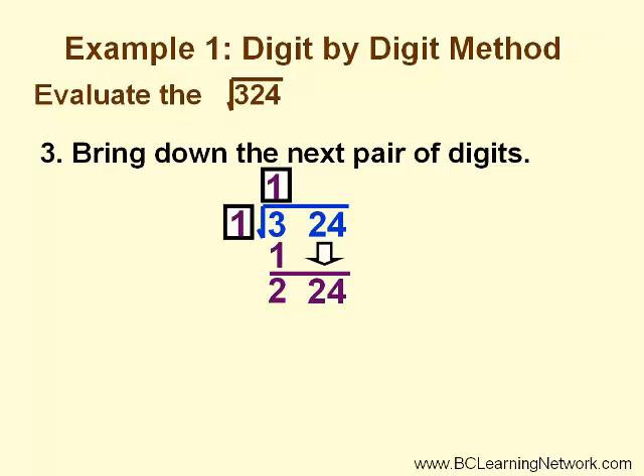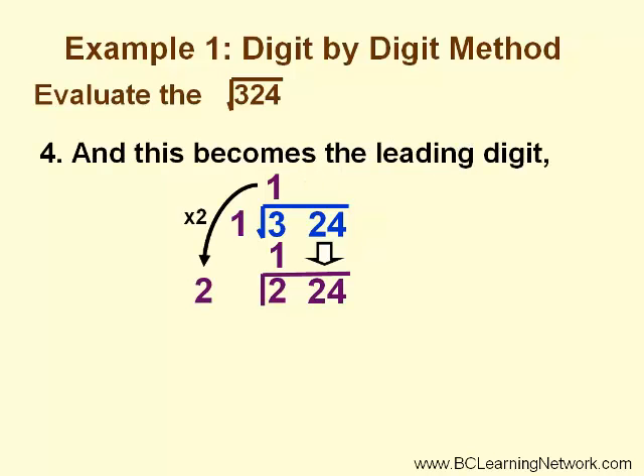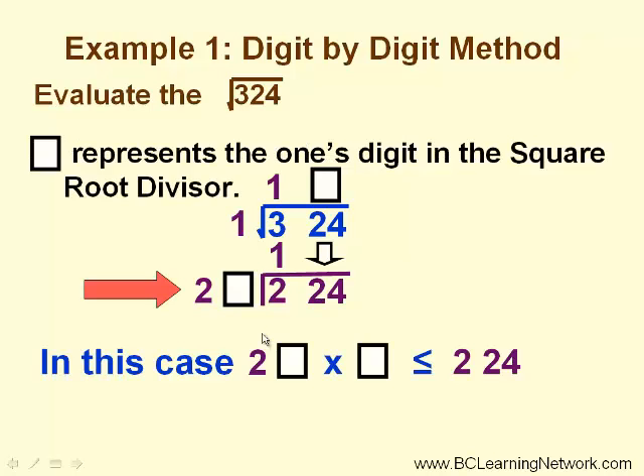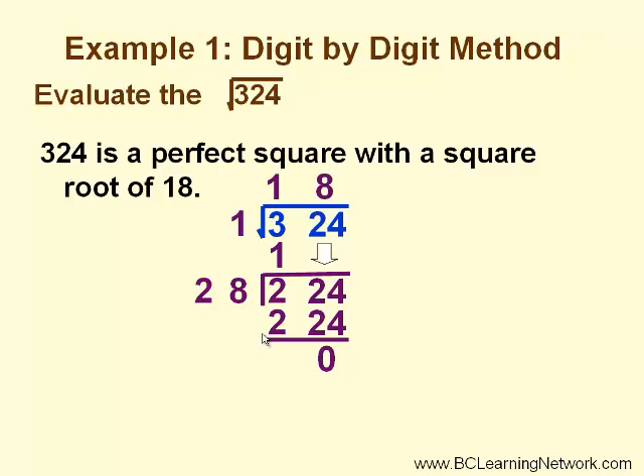Then we bring down the next pair of digits, so we want to find a number that will divide into 224. This is where it gets a little different. We double the square root quotient, and this becomes the leading digit in our new square root divisor. The box represents the ones digit in the new square root divisor. So we are looking for 20-something times something that gives us a value as close to, but not bigger than, 224. This is where your estimating skills come into play — it may take more than one try. In this example, 8 works perfectly, because 8 times 28 is 224, and when we subtract we get a remainder of 0. So 18 is the square root of 324.